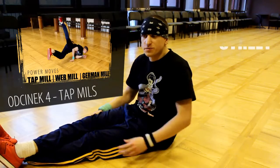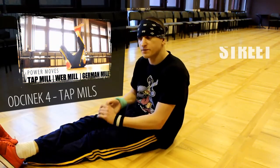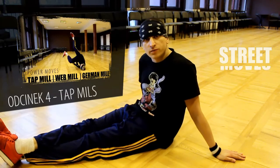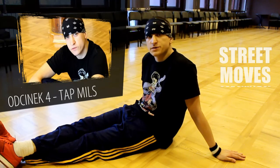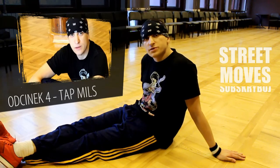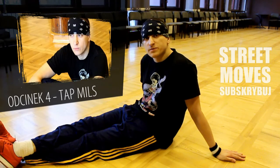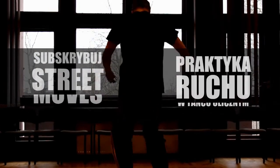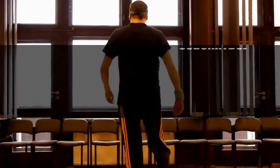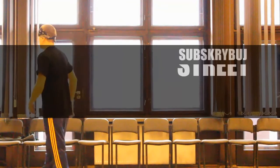At this point we've finished the series on moves that involve spinning on your back. Now we'll go back upright and look at original ways to get up from the floor, so if you want to learn how to get up in an original way, check the next episode. Thanks for watching!